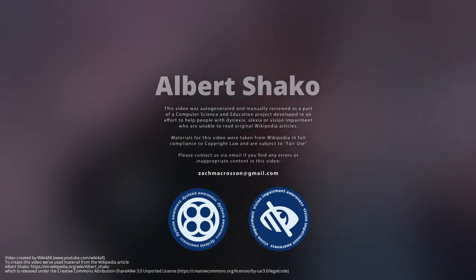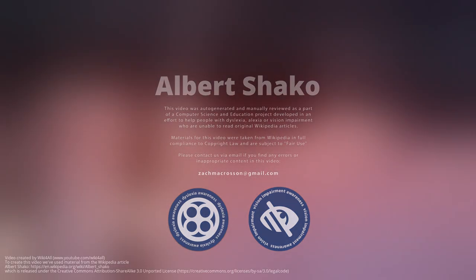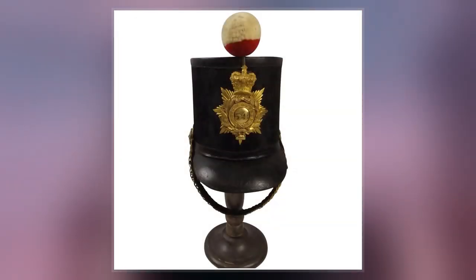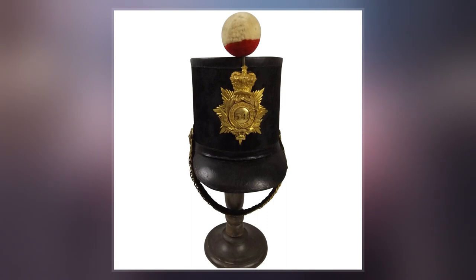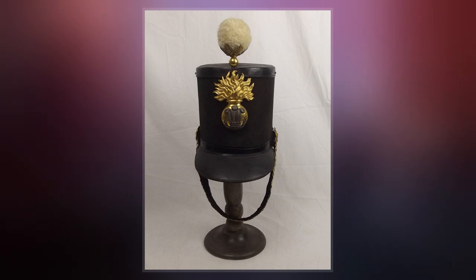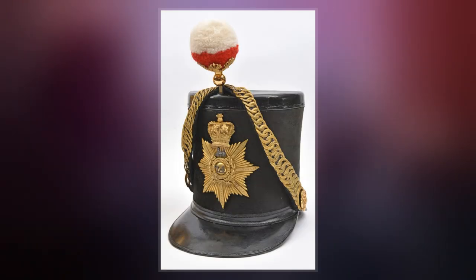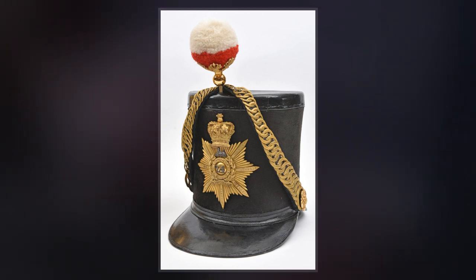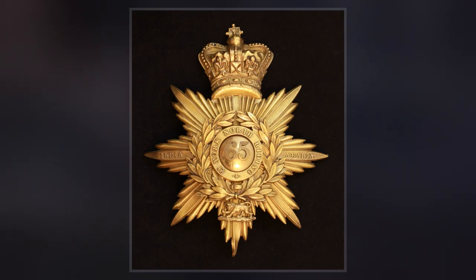The hat was ridiculed in the press when it was unveiled on 21 September 1843. The Duke of Wellington, who was then commander-in-chief of the British Army, made alterations to the hat. His version, which became known as the Albert Shako, had a brim only at the front and rear. It entered into service the following year, replacing the bell-top Shako of the line infantry, light dragoons, and corps of royal sappers and miners.